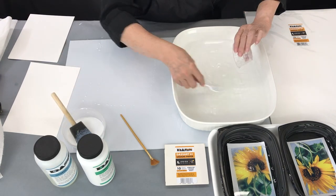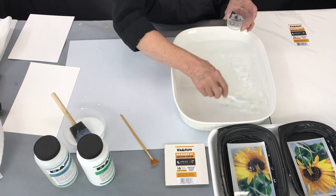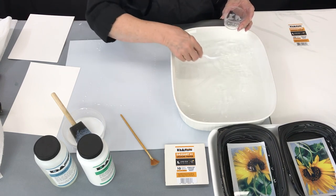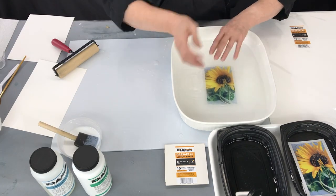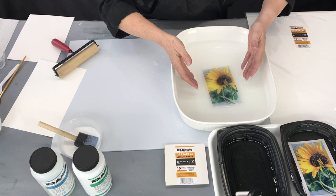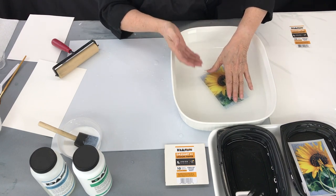What the Precoat does is it allows the emulsion skin to adhere better to the Dossart Yupo. When you put your skin in here, don't turn it over — you want to keep the side that was on the backing down on the bottom side.